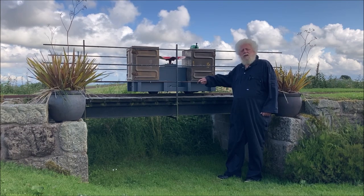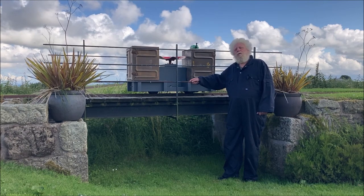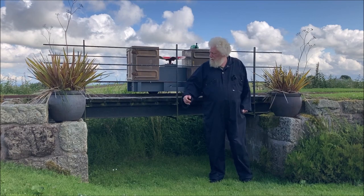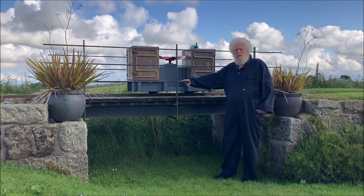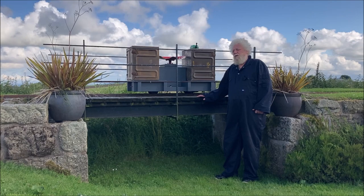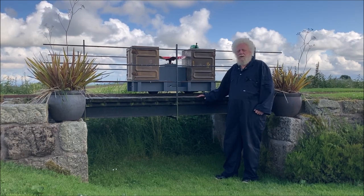In fact it wasn't originally going to be here - we just had an embankment carrying on across here, but we felt that it needed breaking up and that a bridge would make an interesting feature. It's made in the local style with stone abutments, a steel deck and some steel railings. I won't go into great detail about the construction because I hope to cover that on our website. I'm quite pleased with how the finished thing looks, and it's always pleasurable to hear the change in sound as you rumble across the bridge when driving around the railway.